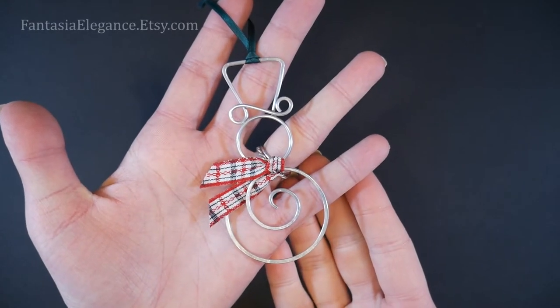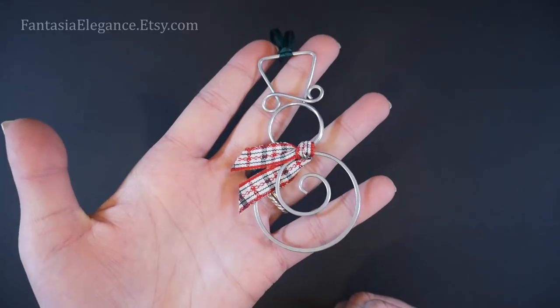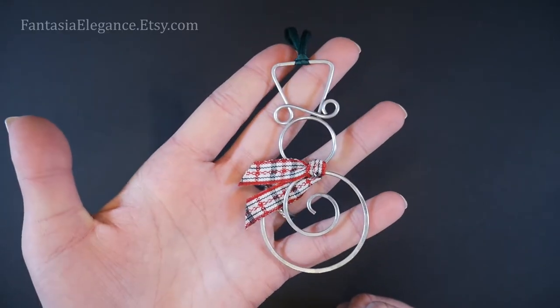Hey guys! Jocelyn here with Fantasia Elegance. In this video I'll be showing you how to make this very cute and simple little wire wrapped snowman Christmas tree ornament.